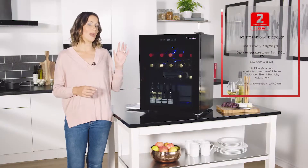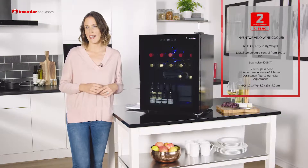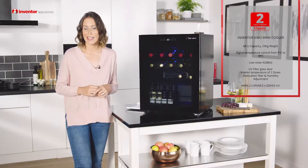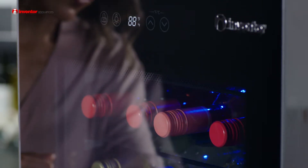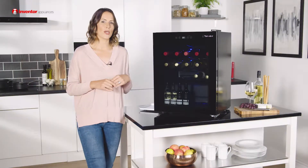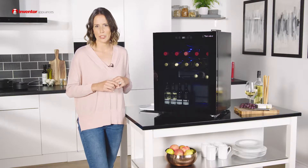This is the Vino Wine Cooler by Inventor and with a 66 litre capacity it's been designed to satisfy even the most demanding of wine lovers. You've got a really modern design here with a combination of the black and the glass, plus you've got some special features included too to make sure that you can enjoy your favourite wines at the ideal temperature.